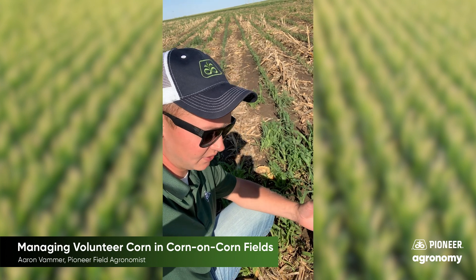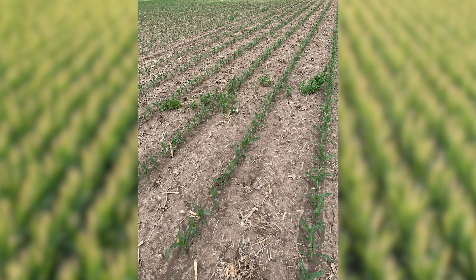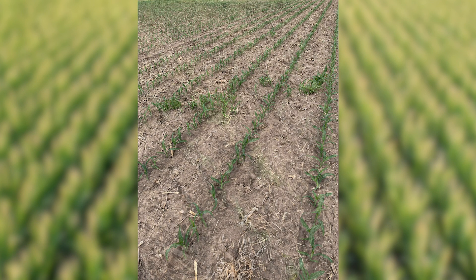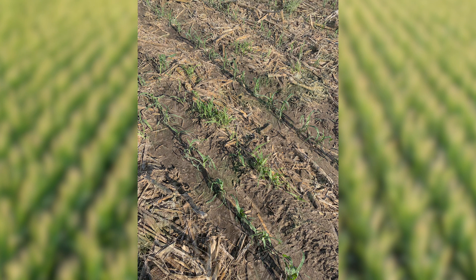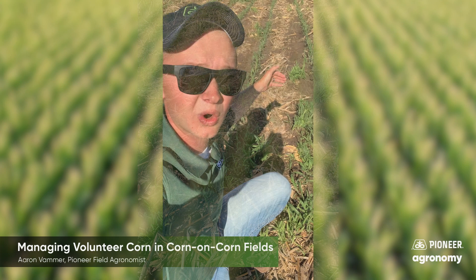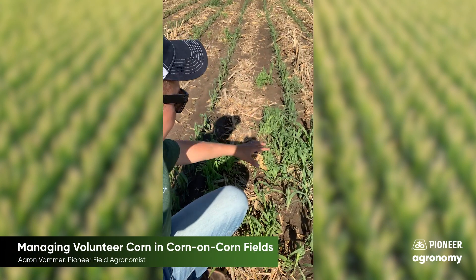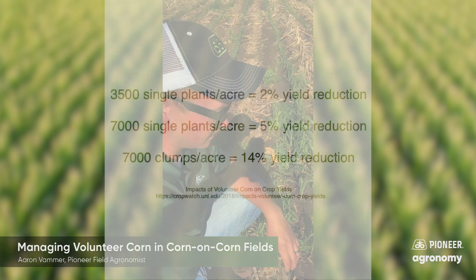That leaves us really the only option of cultivation at this point. When you're trying to decide whether or not you need to cultivate, you need to consider how much volunteer is out in your fields. What you'll do is lay a tape measure out just like you're taking a stand count — measure out 17 feet 5 inches — and count the number of volunteer plants or clumps in between that distance.